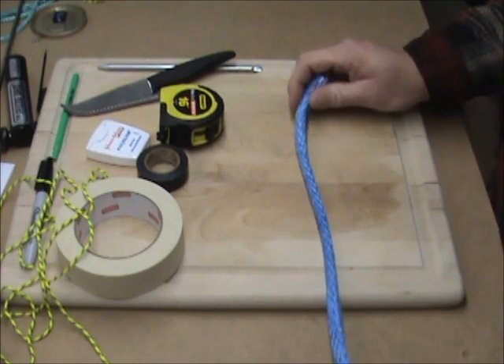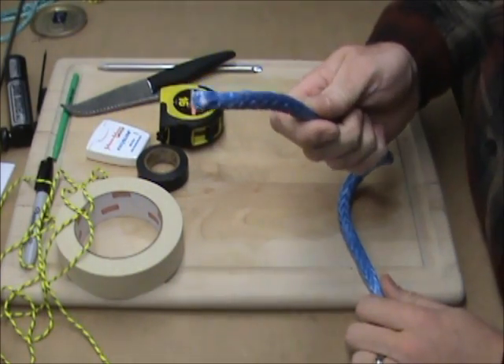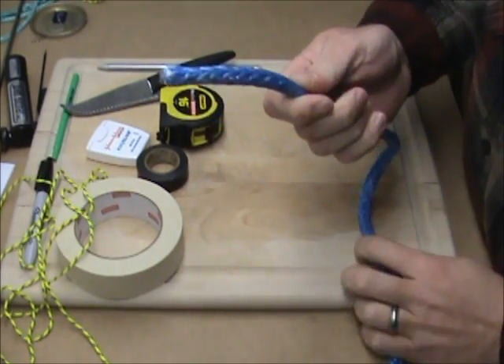Today's episode is going to show how to create a fixed eye in the end of your rope, should you break it, if you're left with an end you had to cut off or whatever.